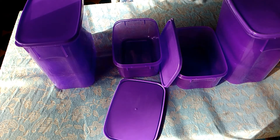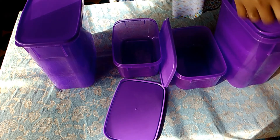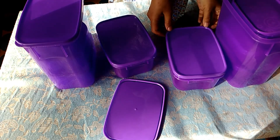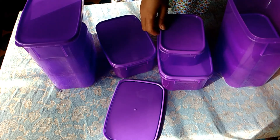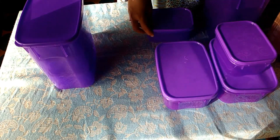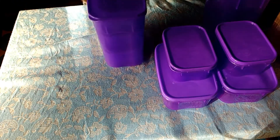Dalamnya masih ada. Ini tutupnya. Bisa dibuat nutupnya ini ya. Ini available banget buat nutup. Wah, di dalamnya ada banyak banget. Kemudian ini. Kan ada banyak, kan? Yang satunya. Yang besar. Di dalamnya ini, yang kecil. Wah, masih ada lagi.